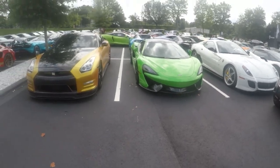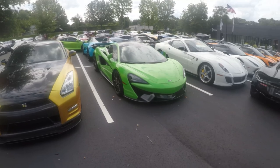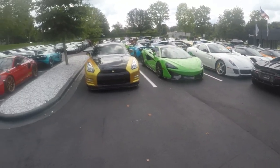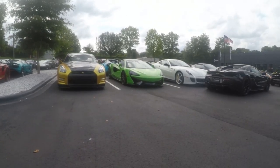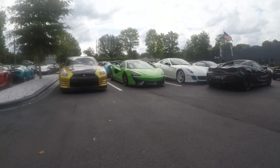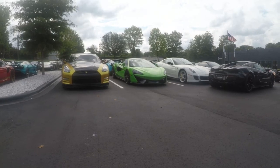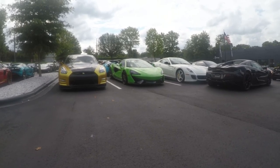This green reminds me very much of Verde Mantis, which is a Lamborghini color, I believe. I know someone who will correct me if I'm wrong. It is quite nice — it's a stunning color. I would be a fan of it, I guess, following my standard fandom requirements for car colors.